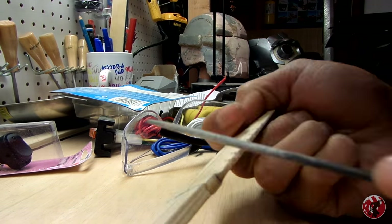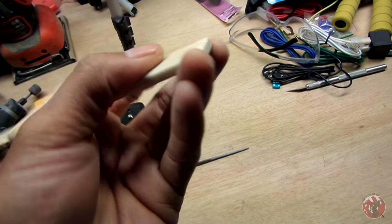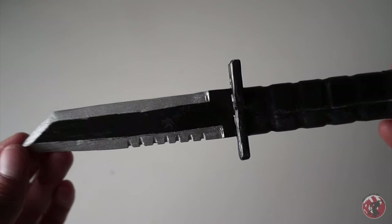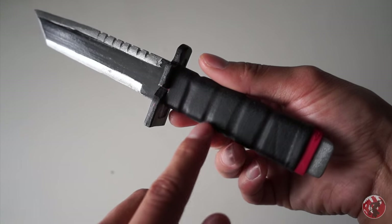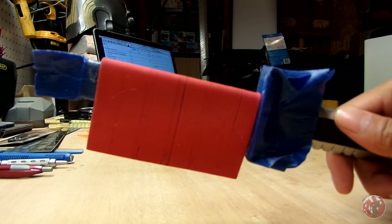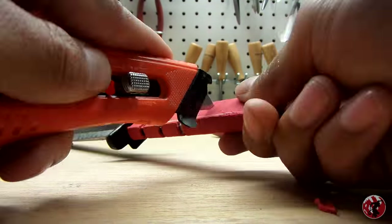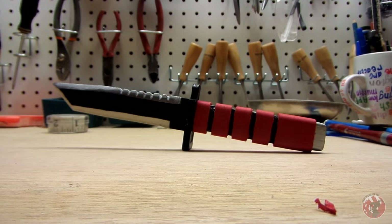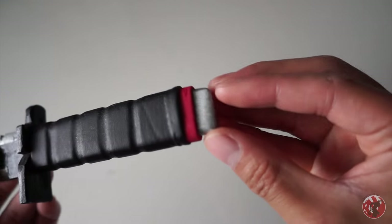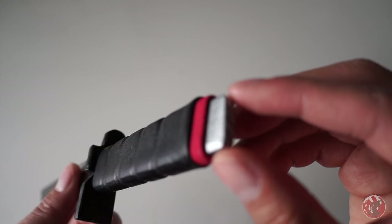Next, I sanded off the corners of the handle so it's a little more comfortable in your hand. Paint the whole thing black, the edges silver, and then glue the guard onto the handle. As you can see, there are indents in the handle. We use some spray adhesive and attach craft foam around the handle, then use a blade to cut out the pre-measured lines and peel off the excess.